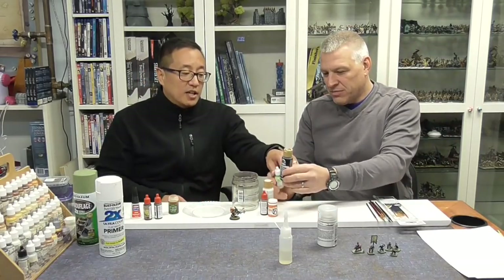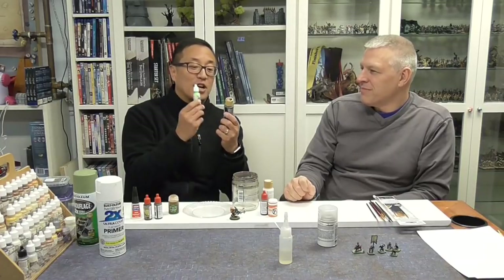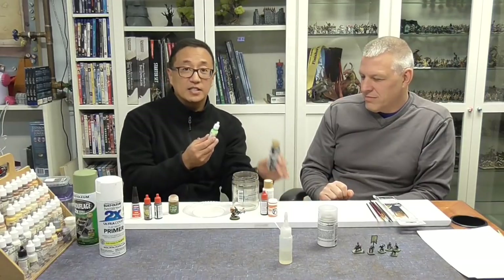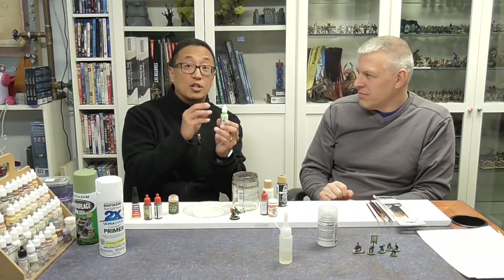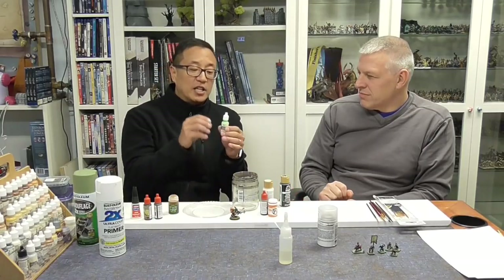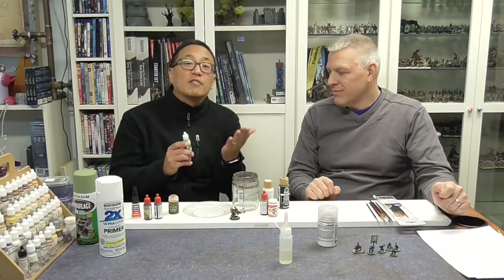The big difference — as a price comparison, this miniature-specific paint costs a little over two dollars. So for less paint, it costs more than craft paint. But you get two advantages: one, it's not as thick so you don't have to water it down as much. And secondly, the amount of pigment in this paint is a lot more than in craft paint, which means you're coating the miniature more easily and don't have to do multiple layers.